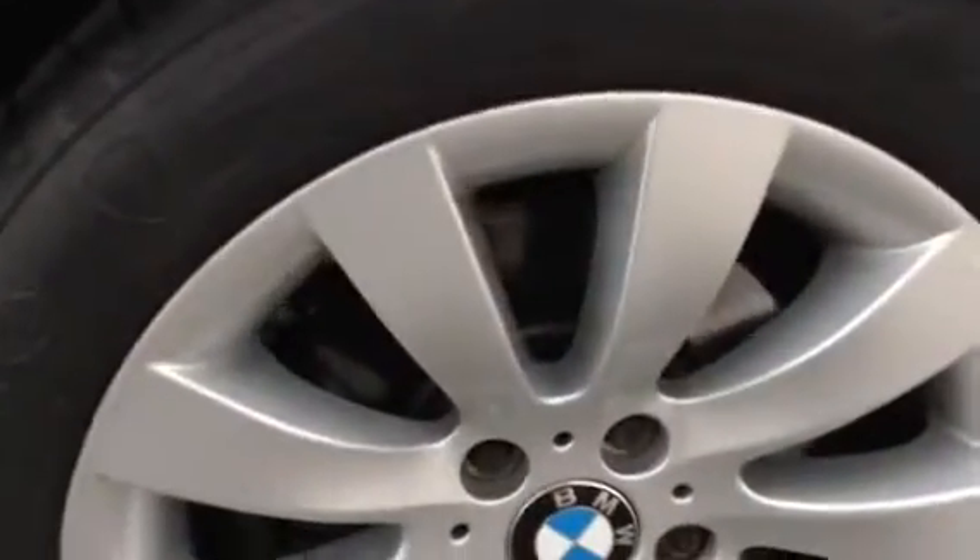Rear tyre is a lot better than the front. We're looking at a good 4-5mm there, possibly around the 6mm.